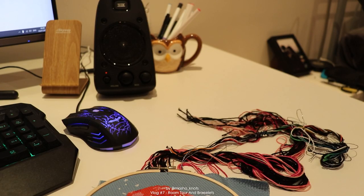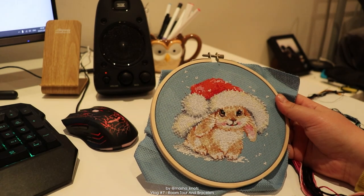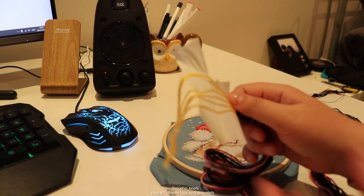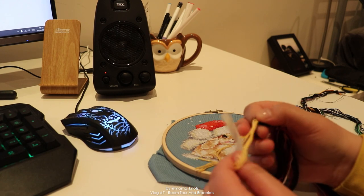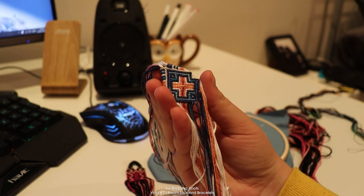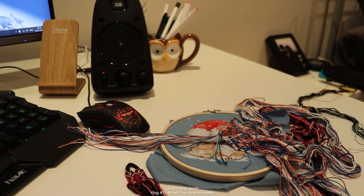I got rid of most of the stuff on my desk. This is a bracelet I'm still working on, and this is also one I'm still working on. I actually probably should be taking more pictures for my Instagram - it's been lacking lately. I should take more progress shots because you guys seem to like that. There's something about taking a picture of a bracelet while it's still being made that is really captivating. So much string.